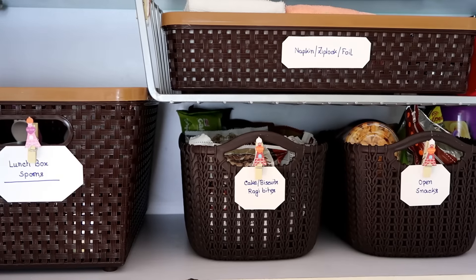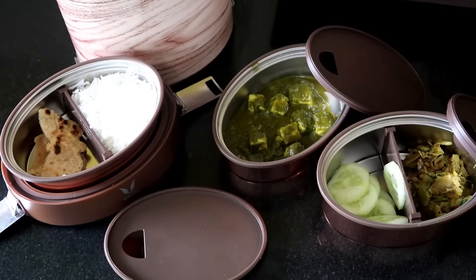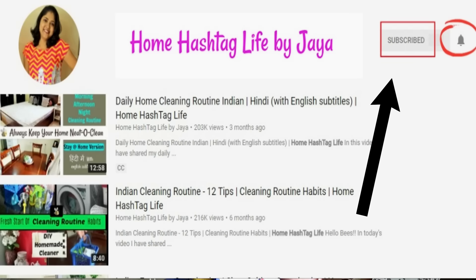Namaste! Welcome to Home Hashtag Life. Today's video is all about lunchbox or snacks box cabinet organization. If you are like me and know what exactly the morning hassle is, then this video is for you. I'm going to show how and why I organized this lunchbox cabinet and share a few tips and hacks to make your lunch packing time easier. If you're subscribing, don't forget to hit the bell notification so you won't miss any new video. So let's get started!